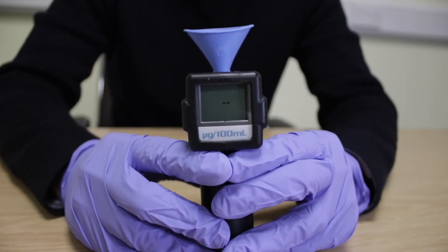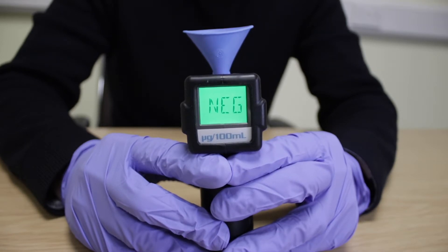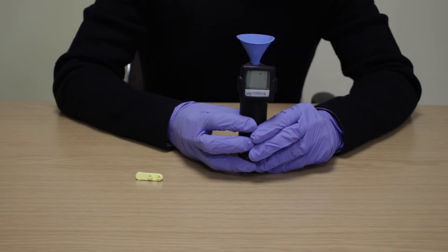The device will have a dash running across the display signalling that it is analysing the sample. The device will then show NEC if no alcohol is detected, or POS if alcohol has been detected. If alcohol is detected, you can carry out a direct test to establish how much alcohol is present. To repeat a passive test with another donor, press the on button and repeat.